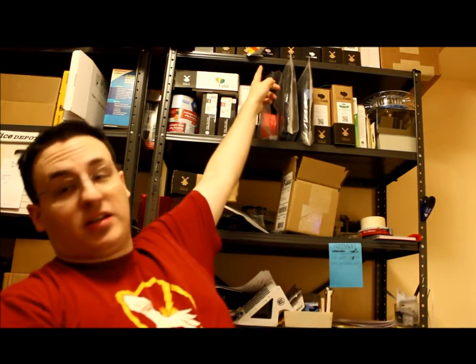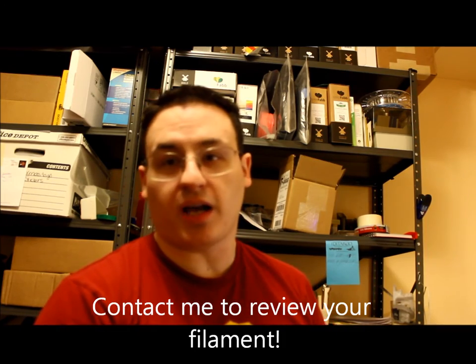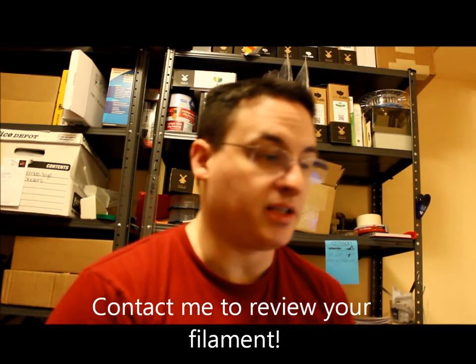If you have any comments, please leave them below — I'd definitely welcome any feedback. If you want me to print anything else, I do have other filaments like glass film, all your PLAs, PHAs, ColorFabs are all up here, and I do have other exotic filaments. If you want to see me print something, please ask. I'm also working with 3dprintchat to review different filaments.